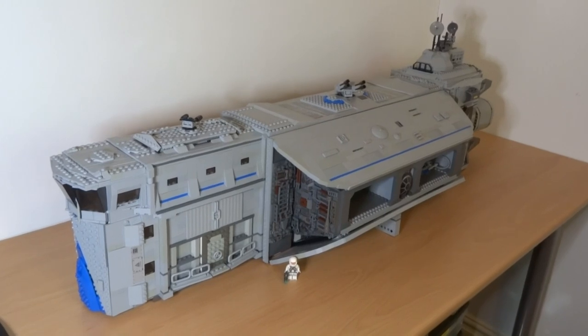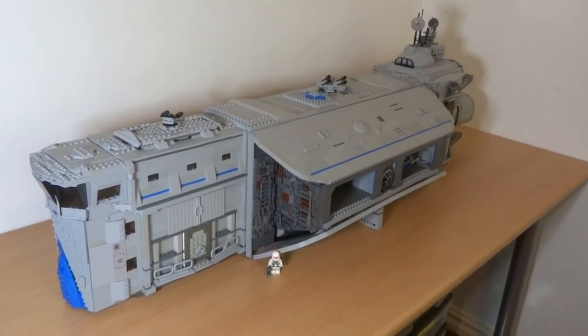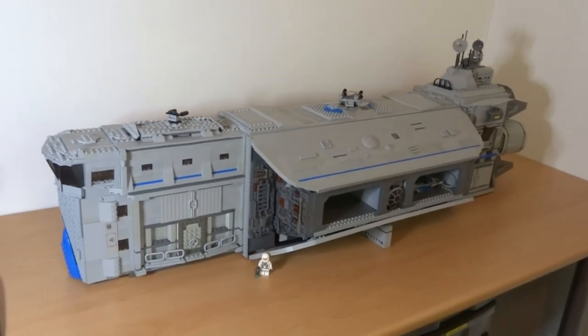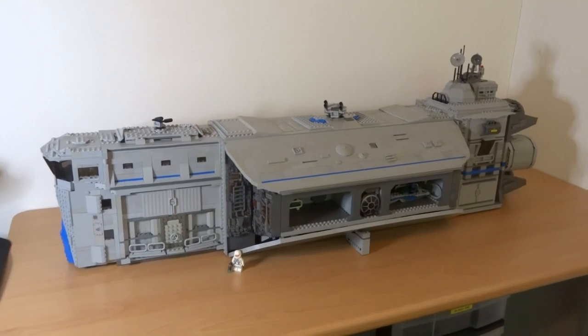What's up, it's me Lego Paradise here, and today I'm going to show you my Lego Space Mothership. This took around two months to build and is just over a meter long — this is probably my biggest Lego creation yet.